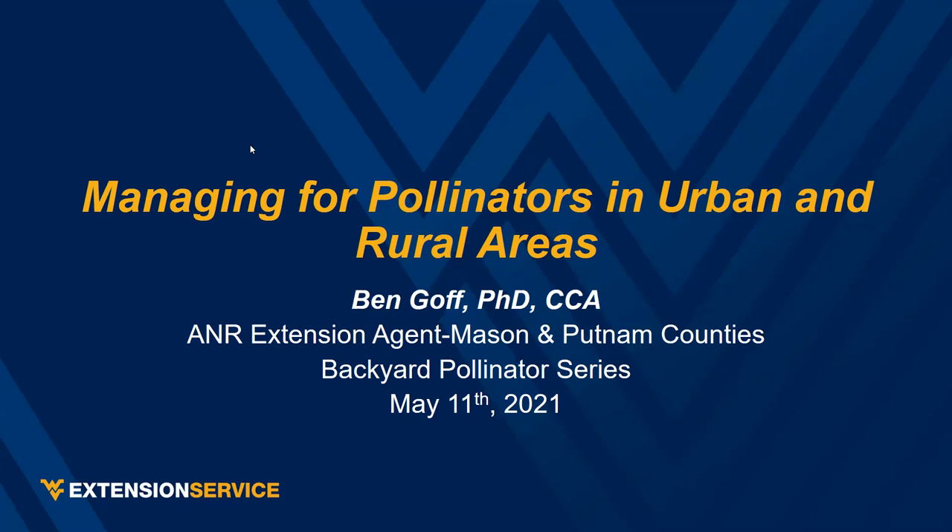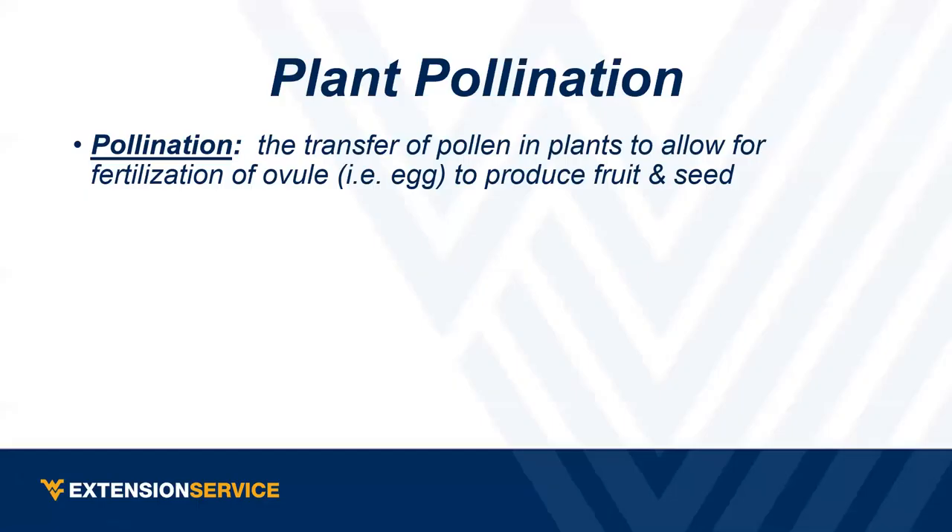A good place to start is always at the beginning — what is plant pollination. Pollination, quite simply, is just the transfer of pollen. We need that pollen from the anthers, the male part of the plant, to the ovule — the egg — to be able to produce fruit or seed. There are really two types.